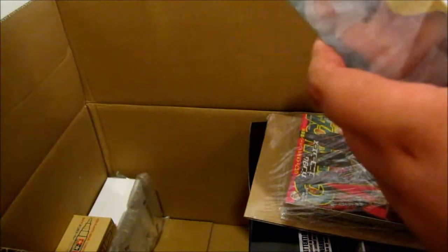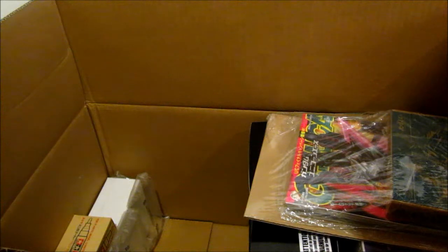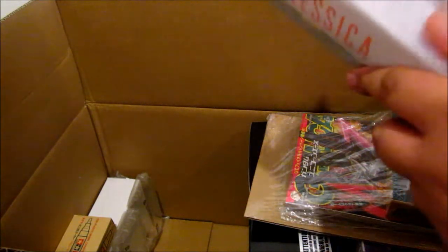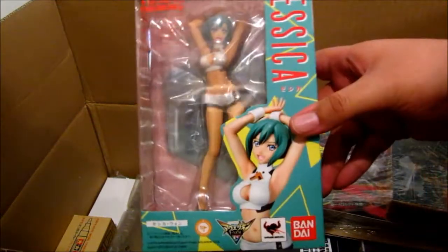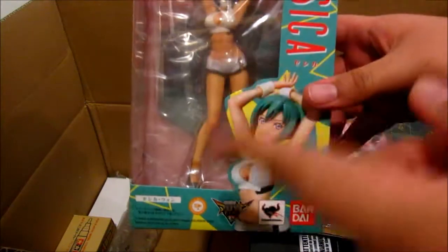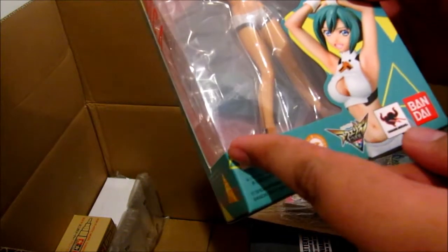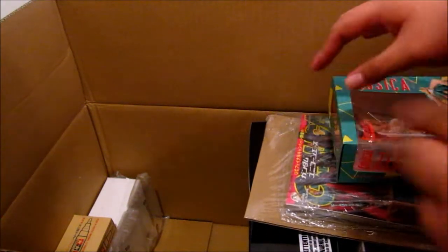I also got a figure that was on sale. It's a figure from Aquarion Evol. I liked the first series, but I haven't seen the second series yet. I don't know if it's been dubbed or not.